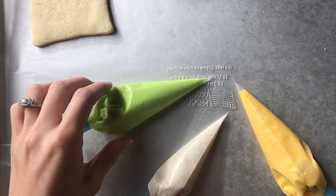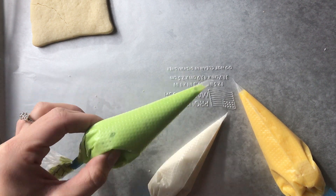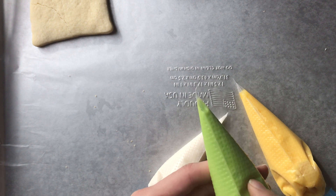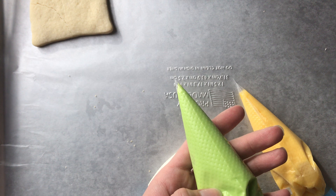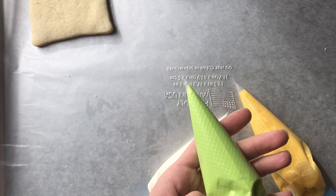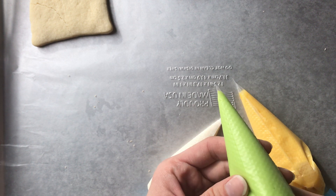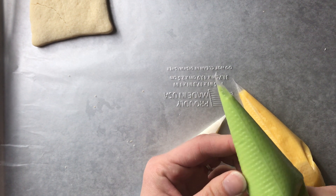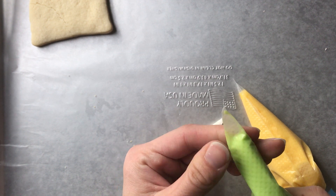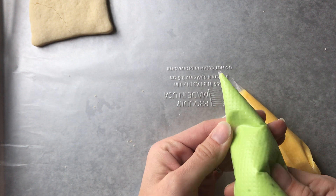I packaged these on Thursday, and they've been resting in a box against one of my outside walls, and it's been really cold outside. They don't separate as bad when kept in the fridge — that's my number one tip. When you get your decorating kit or icing bags, pop them in the fridge if you're not going to use them right away.